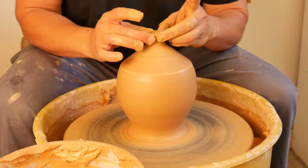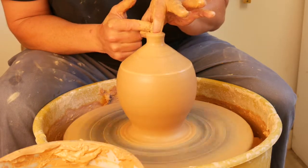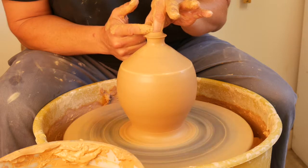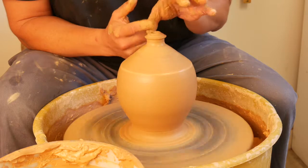If you want to thicken the rim down, you can squeeze ever so lightly right below the rim and compress with your index finger. This will thicken the rim to give the pot some more visual weight.